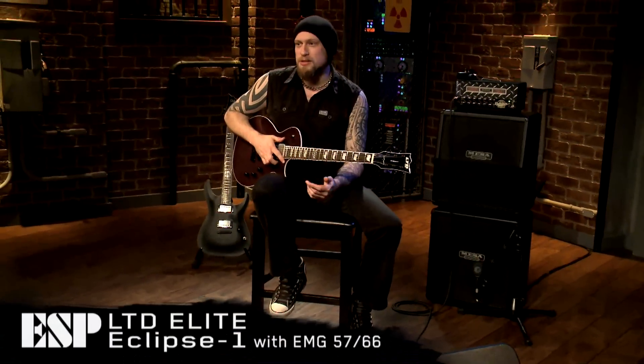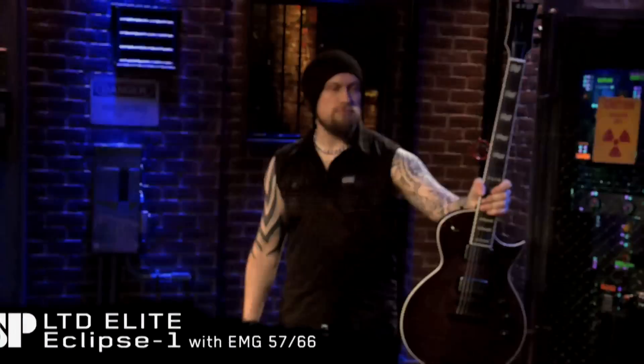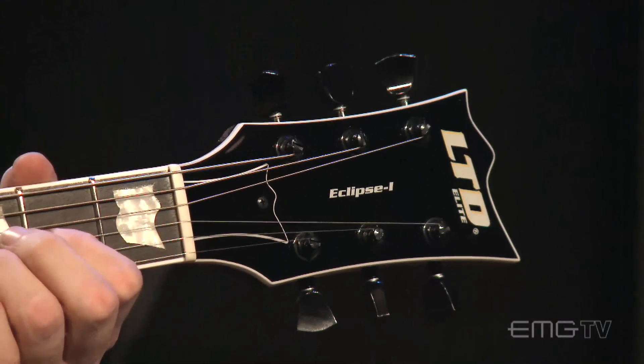Thanks for having me back at EMG pickups. Today I want to show you this guitar from ESP, which is the LTD Elite Series — the Eclipse 1.